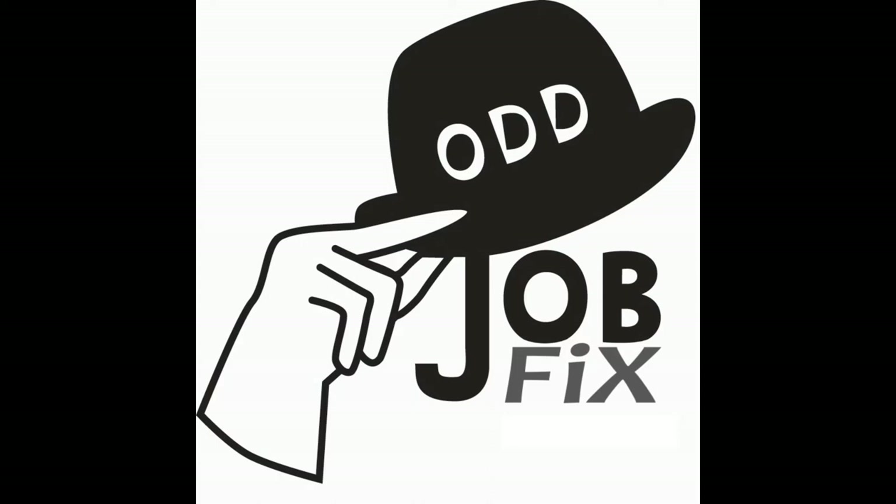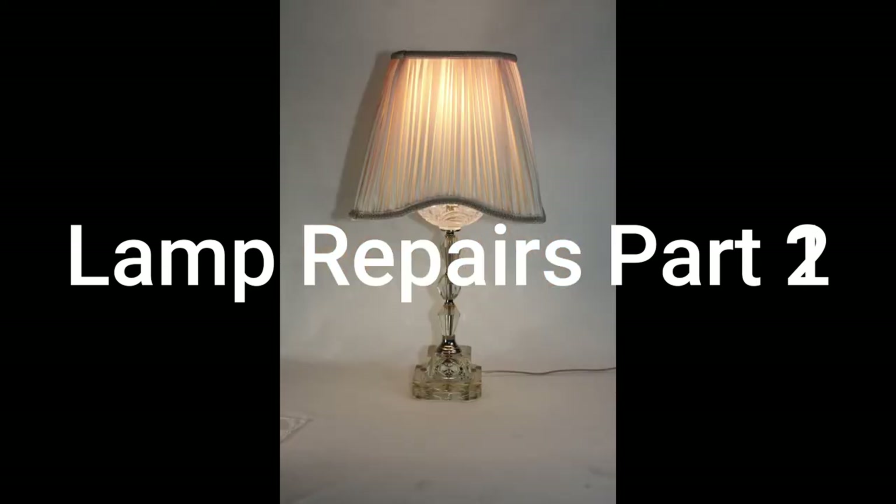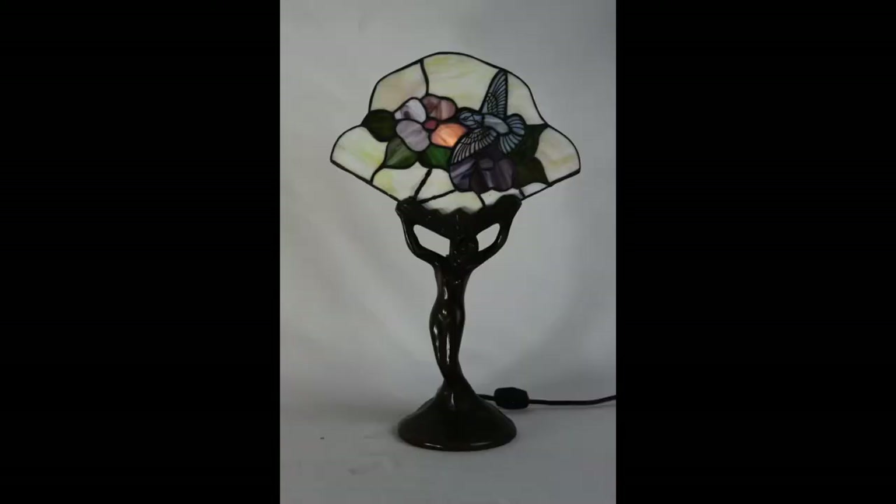I'm Odd Job Fix with tips and tricks for repairing vintage, antique, and collectible items. These table lamps will be repaired one by one, coming up next.